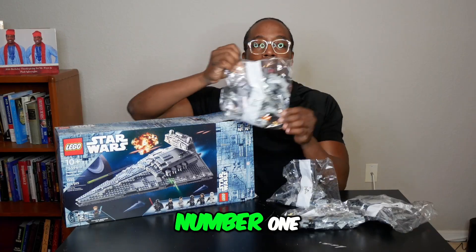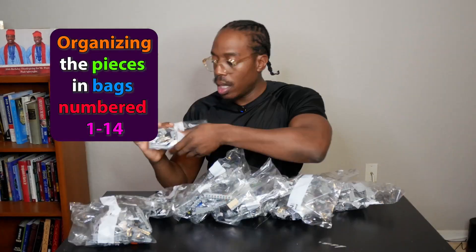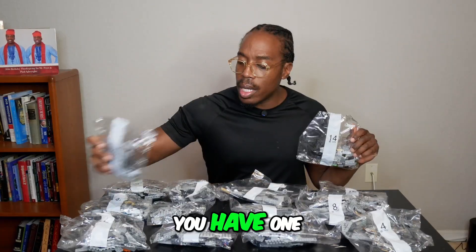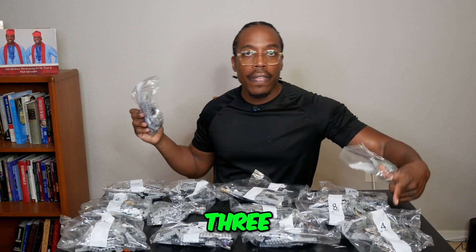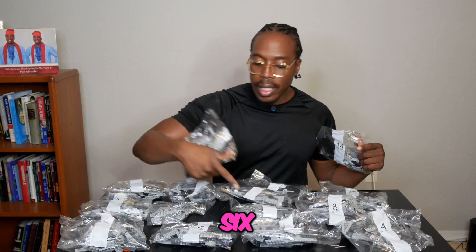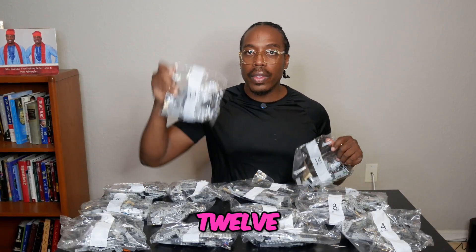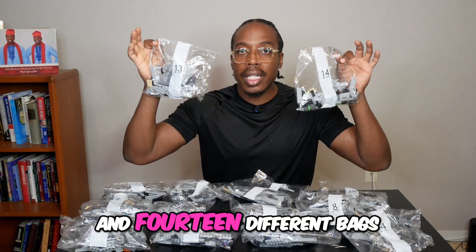This is bag number one — pieces: you have one, two, three, four, five, six, seven, eight, nine, ten, eleven, twelve, thirteen, and fourteen different bags.